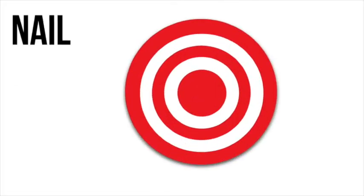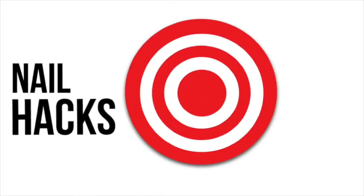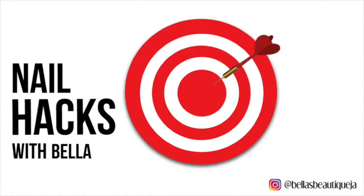In this video, I'm trying out some more nail hacks and depending on how well they turn out, determine if they're a hit or a miss.